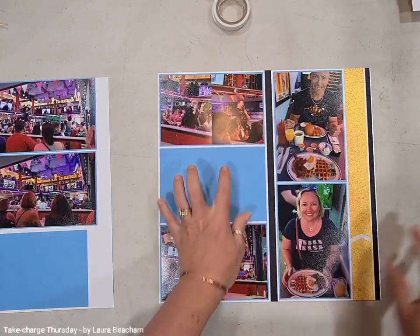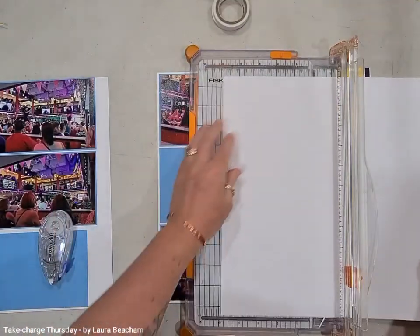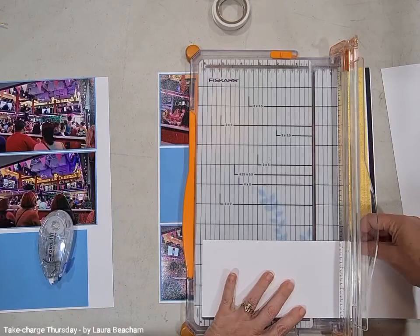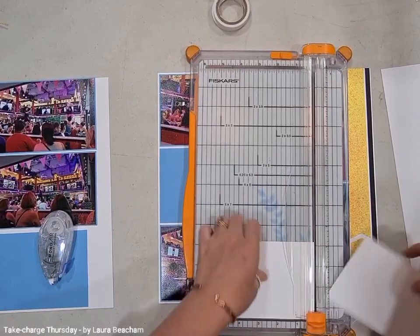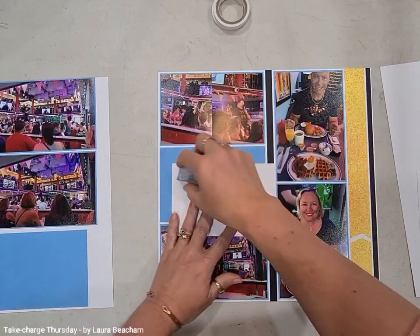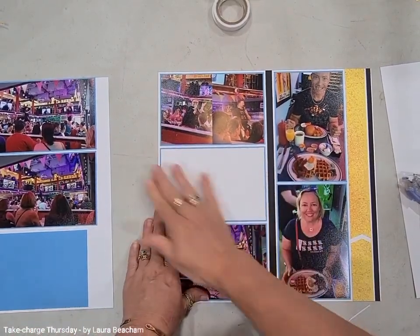The food wasn't as good as I was hoping for, and it was quite expensive, but we weren't just paying for food — we were paying for entertainment as well. So there we go, that's all stuck down. For the journal box, we're just going to cut white daisy cardstock down to the same size as the photos — three and three quarters by five and three quarters — so we end up with the same border size as the photo mat. I'll stick this down and journal on it after the video.